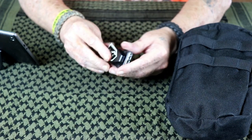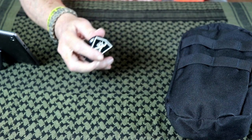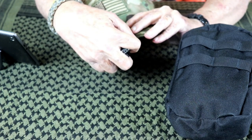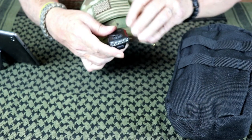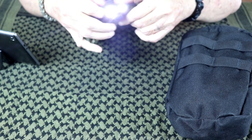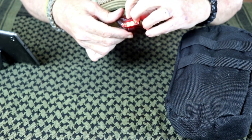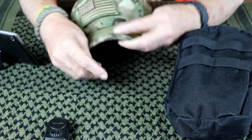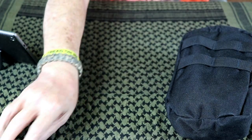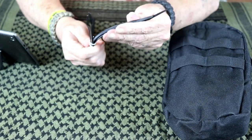I've got one of these little lights you can put on the middle of your hat. It's got two modes — white and then red for nighttime, to help preserve your night vision. And just some zip ties.